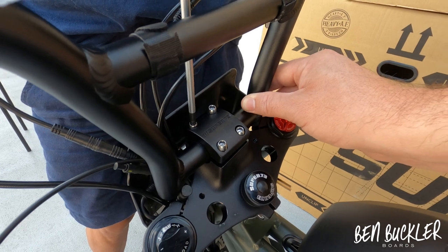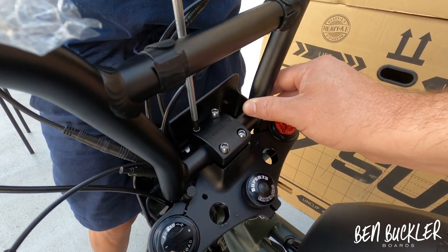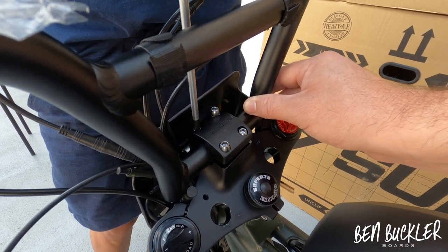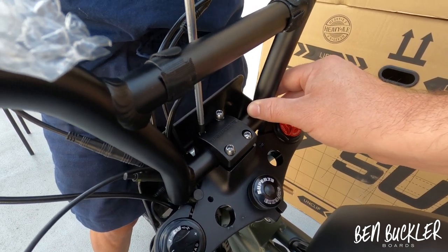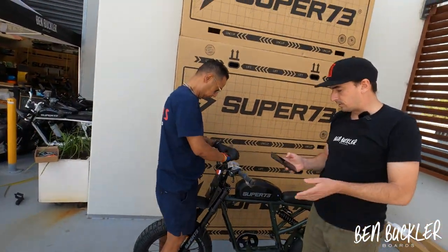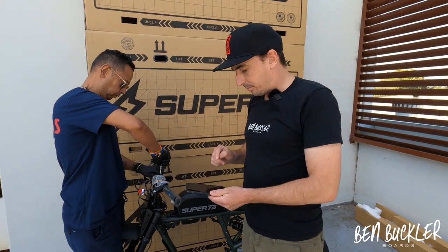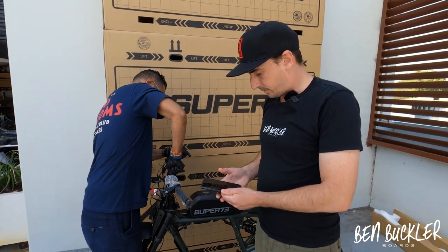At this point it can be handy to be sitting on the bike so you can decide what handlebar position is most comfortable for you as a rider. I've just got a notification to say the firmware has been updated — great.